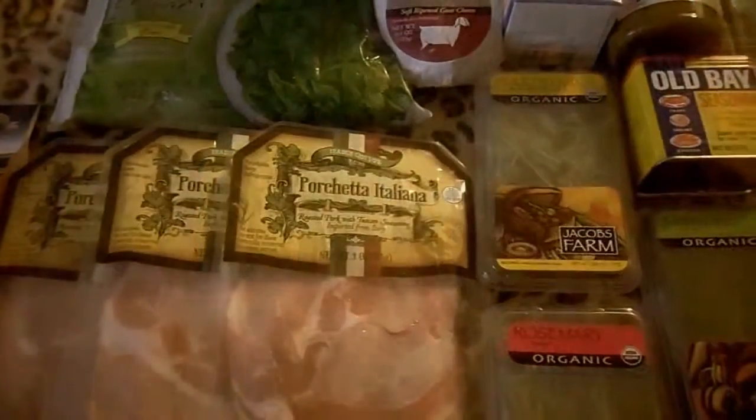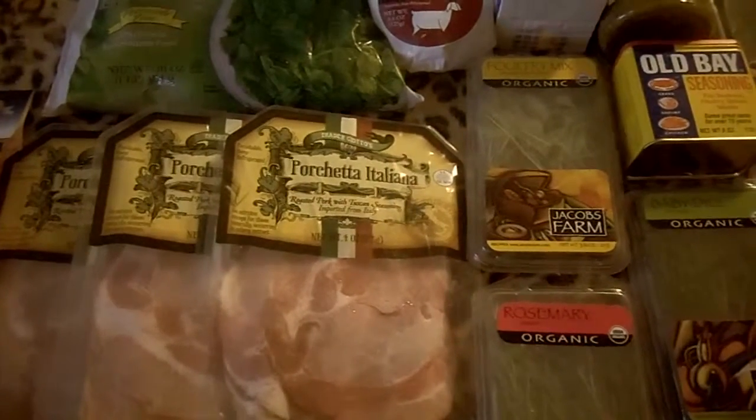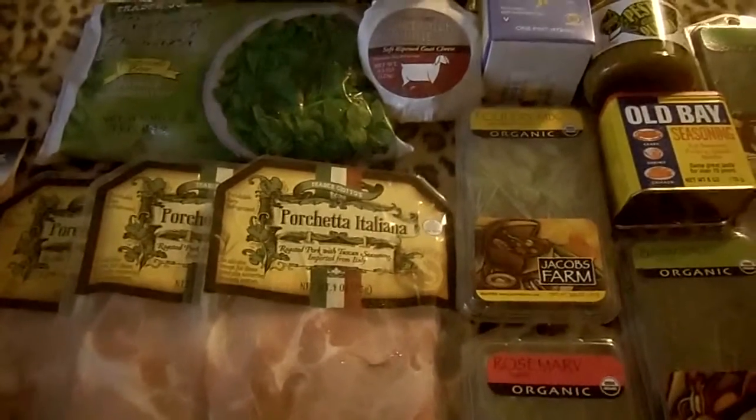Before we get started making our quiche, we're going to talk to a woman who lost 75 pounds just by eating healthy. We're going to talk to her, and then we'll come back and make our quiche.